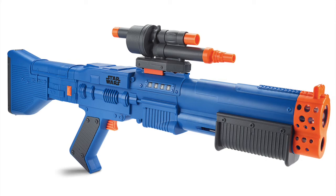Hey guys, what is going on? It's Kenobi here with the newest nerf news video just for you guys. Today we are going to be talking about the new 2018 Chewbacca nerf blaster, and this blaster has a lot of cool stuff to look out for.